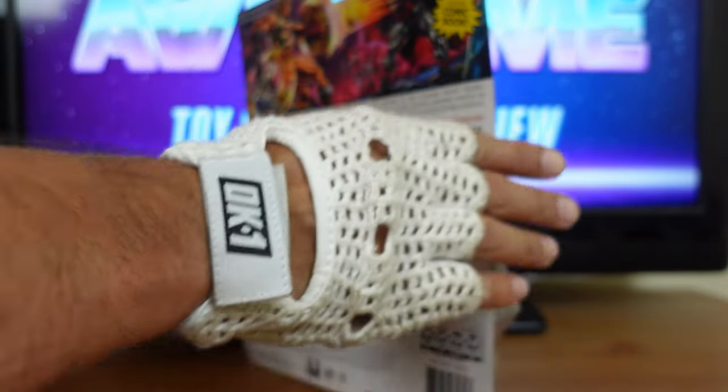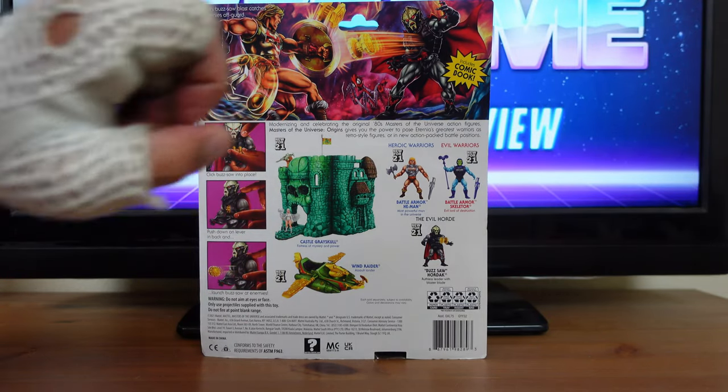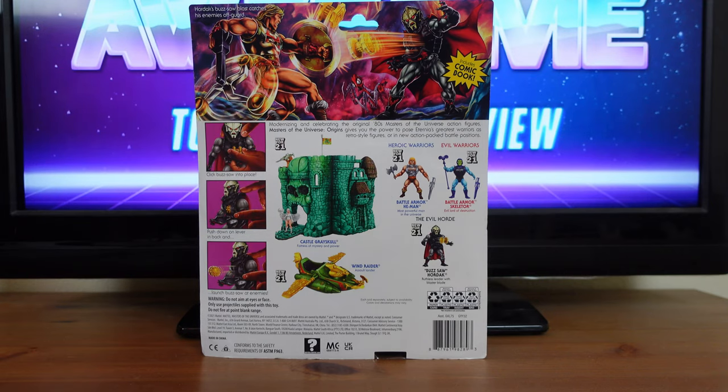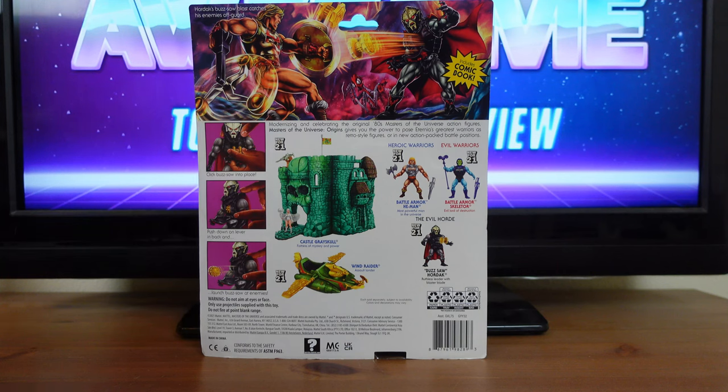On the back of the box you have a vintage-inspired illustration of Flying Fist He-Man along with Buzzsaw Hordak. In the middle you have Modulok, and in the corner it says 'Hordak's Buzzsaw blast catches his enemies off guard.' There's another yellow starburst that reads 'Includes comic book.' Down here it says 'Modernizing and celebrating the original 80s Masters of the Universe action figures. Masters of the Universe Origins gives you the power to pose Eternia's greatest warriors as retro-style figures or in a new action-packed battle position.'